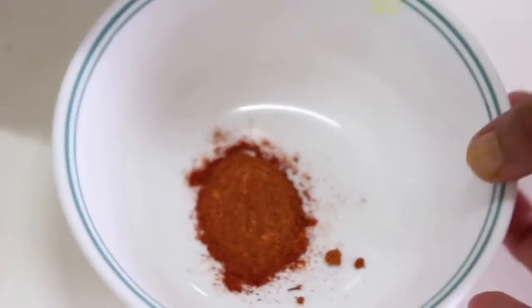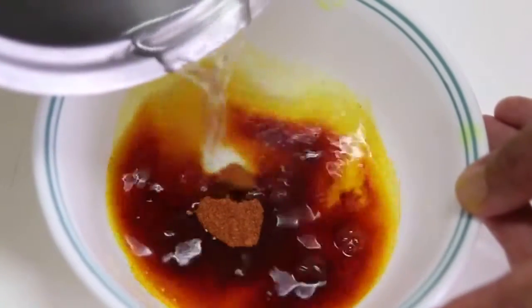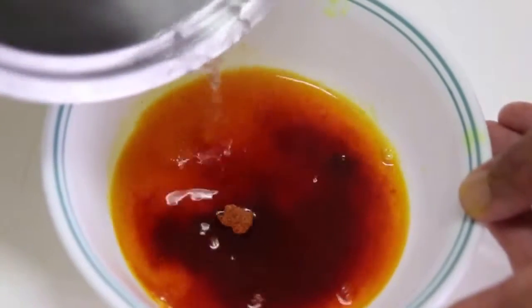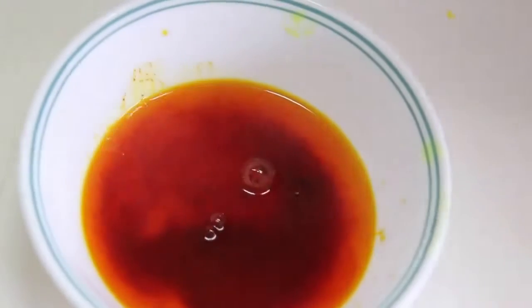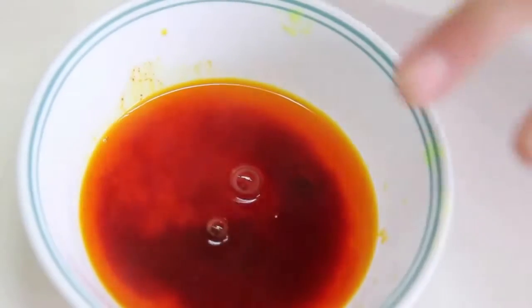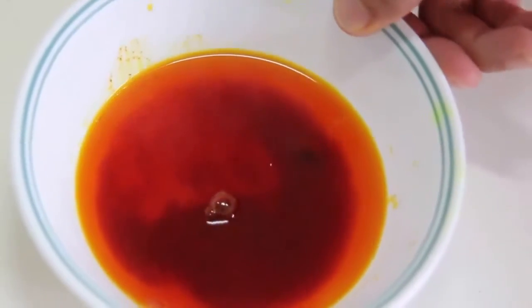I boiled some water for the saffron. For almost one tablespoon of saffron, add around half a cup to one cup of boiled water — but not more. Keep it aside for a few minutes so it gives a proper, good color to the food.